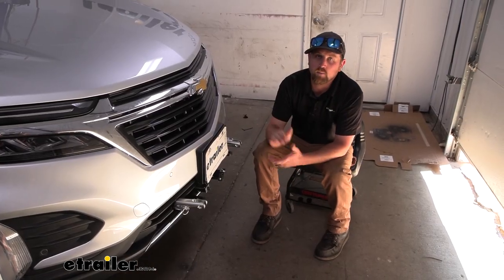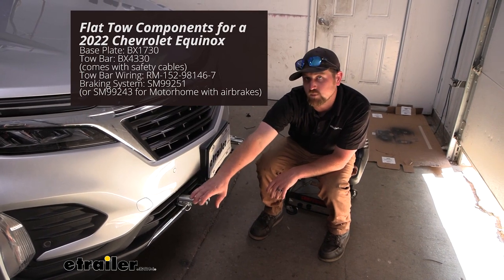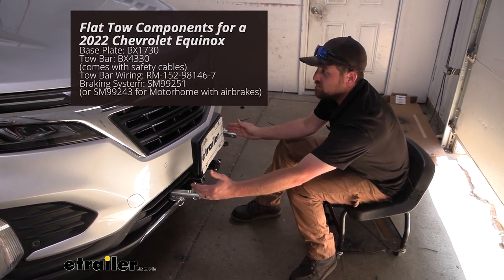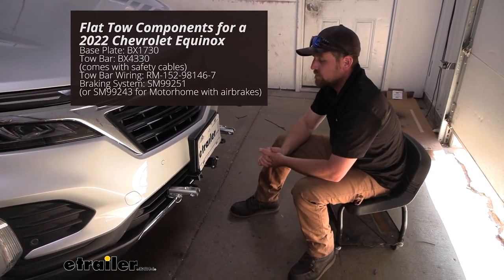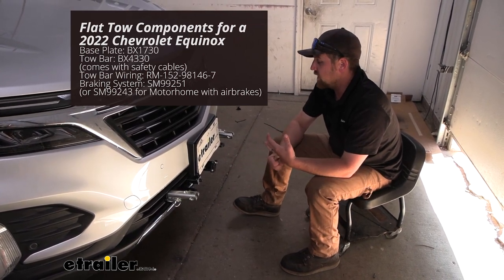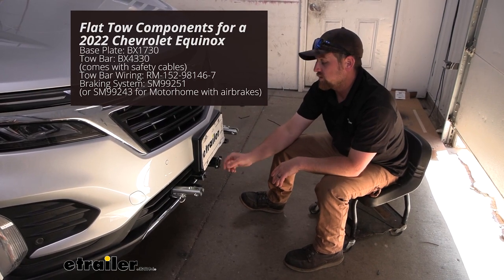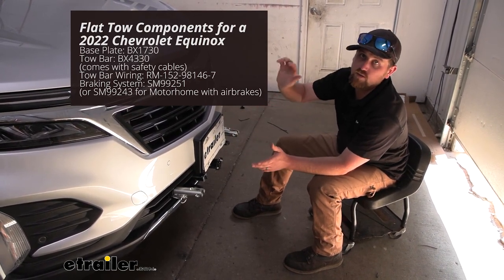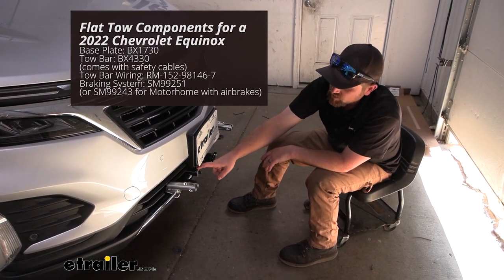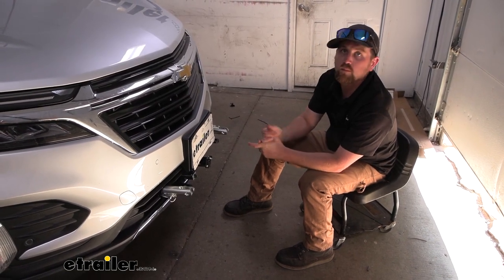There are going to be a total of five main parts you need to flat tow your Equinox. First is the base plate, which provides a solid attachment point for the tow bar. Second is the tow bar itself, which connects the back of your motorhome to the front of the Equinox and is the physical link towing the vehicle. Third are safety cables, clipping from the front of your Equinox to the back of your motorhome in case of an unlikely disconnect. Fourth is tow bar wiring, transferring lighting functions from the back of your coach to the back of your Chevy. Fifth is a supplemental braking system, which applies the brakes in your SUV whenever you hit the brakes in your motorhome.